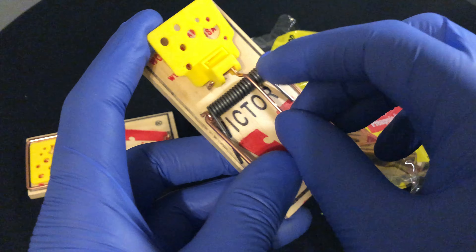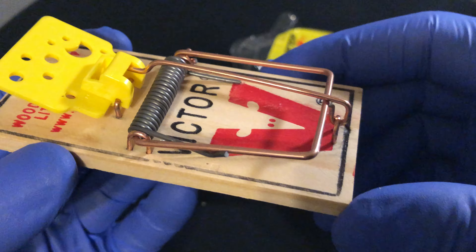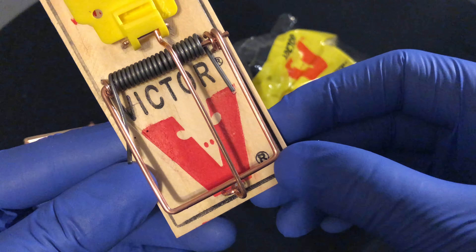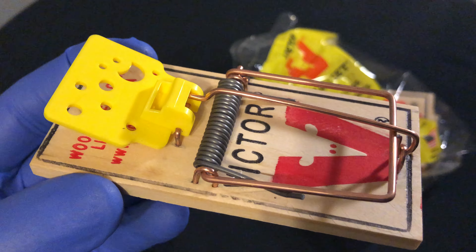Just enough. Be careful because you may snap yourself. And then it's set just like that. So this is the unboxing of the Victor mousetrap. Let me know if you have any questions. Thanks a lot for watching.